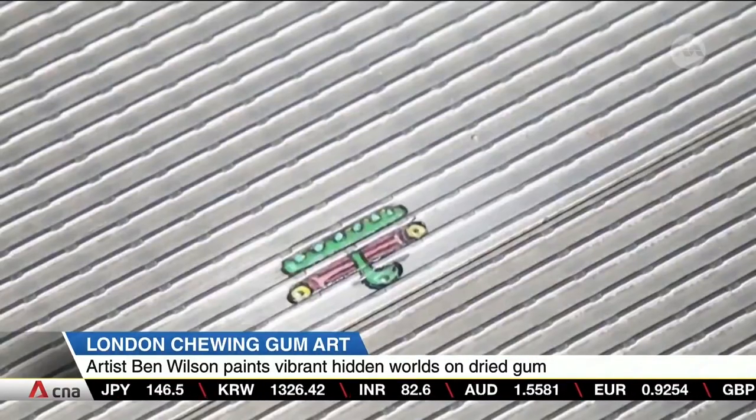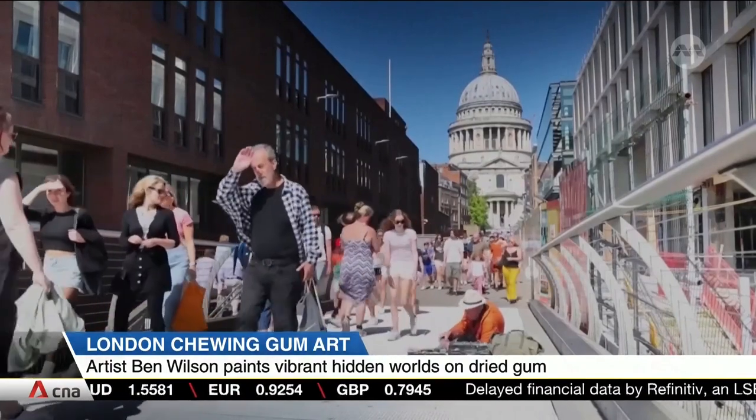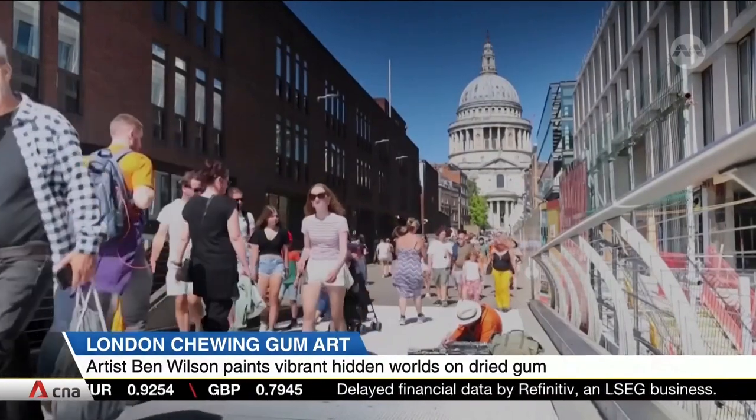Much of his art in other public spaces has been removed by authorities, but the hundreds of paintings on this bridge have been left untouched, to the delight of passers-by.